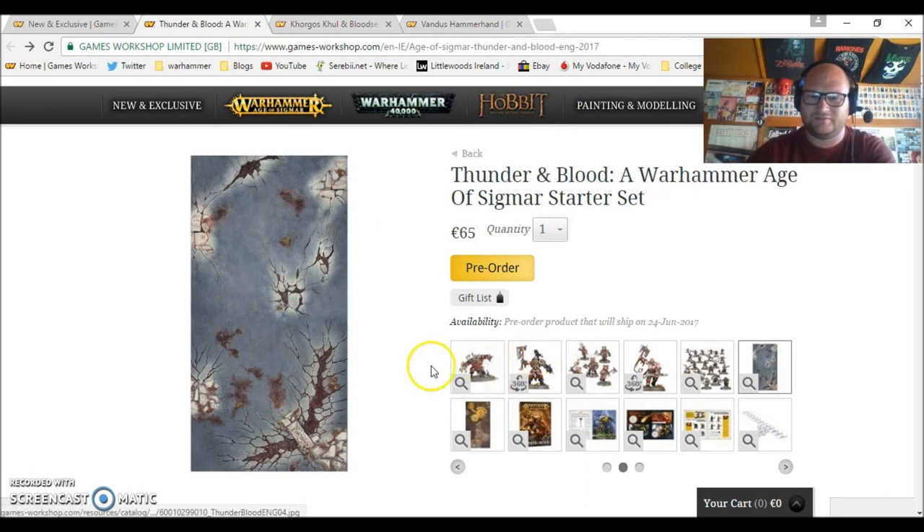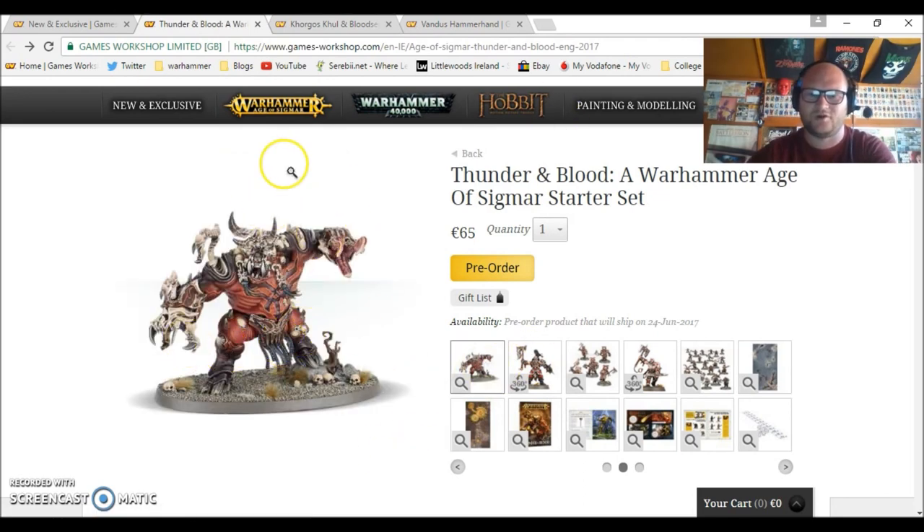Anyway, I've been rambling enough. If you guys like this, let me know in the comment section. I think it's a really good release this week, especially Korgus Kull and the Blood Secreator — I really like those models. At 65 euro for the set, I think it's absolutely well worth it. The models themselves are worth that alone. Let me know what you think in the comments below, make sure to hit the like button and subscribe, and thanks for watching — I'll see you guys next video.